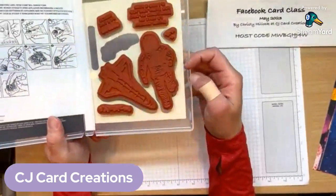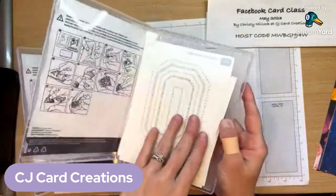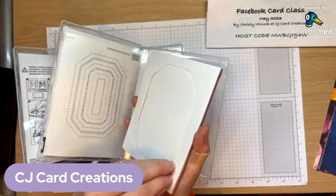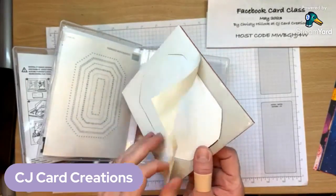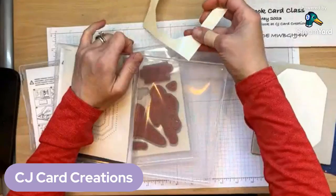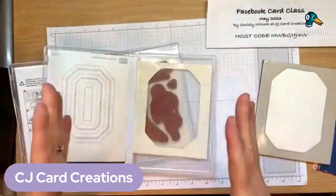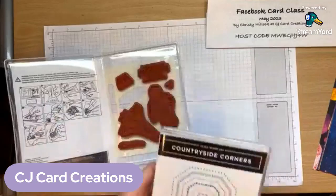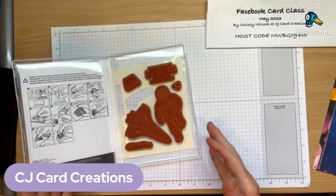I also have a stamp organization tip. When you first get your red rubber stamps, they come with a sticker and a waxy paper background. You're supposed to pull off that paper backing, and I like to then slide it in the back part of my case. Now I know exactly what stamps I have and where they're supposed to go — I just do the whole stickering business and everything is set up. You can tell I've got two stamps pulled because I'm ready for today's card.